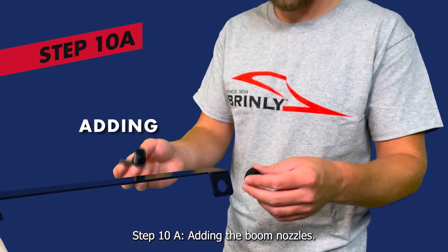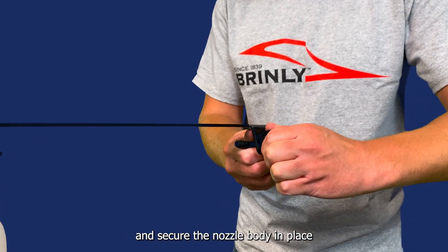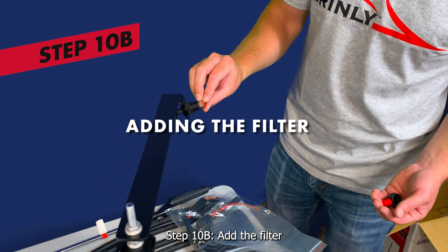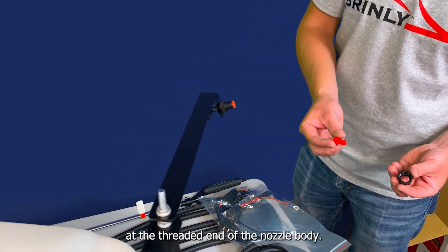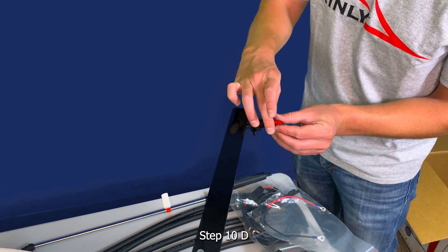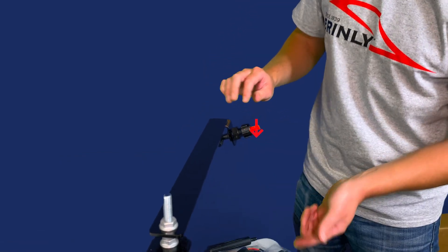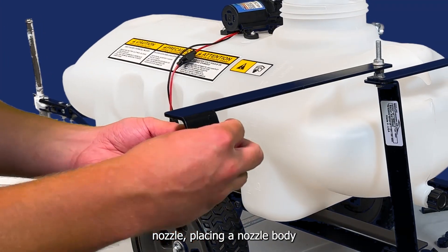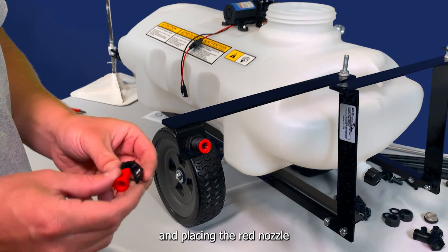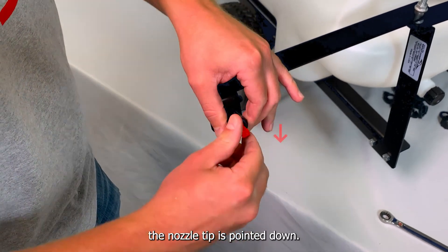Step 10A: adding the boom nozzles. Slide the threaded end of a nozzle body through the hole in the extension of the boom arm, and secure the nozzle body in place using a plastic jam nut. Make sure the nozzle body is facing inward. Step 10B: add the filter by placing it in the opening at the threaded end of the nozzle body. Step 10C: then add the red nozzle to the fitting nut. Step 10D: finish the nozzle by adding the fitting nut to the threaded end, making sure the red nozzle tip is pointing down. Repeat these steps on the other side to add the second nozzle, placing a nozzle body through the extension, securing it with a plastic jam nut, adding the filter, placing the red nozzle tip into the fitting nut, and adding the fitting nut to the end of the threaded nozzle body with the nozzle tip pointed down.